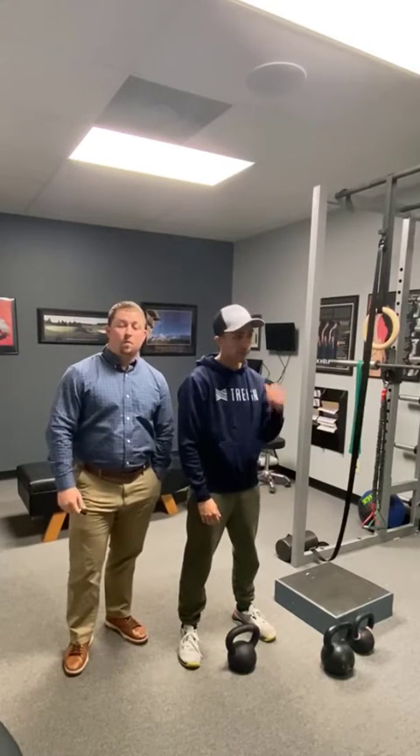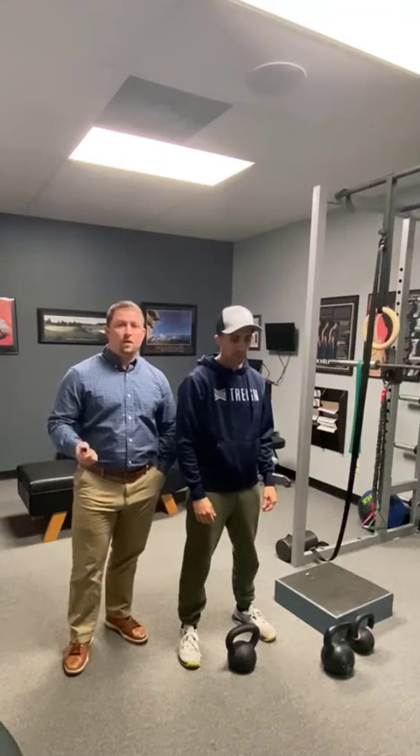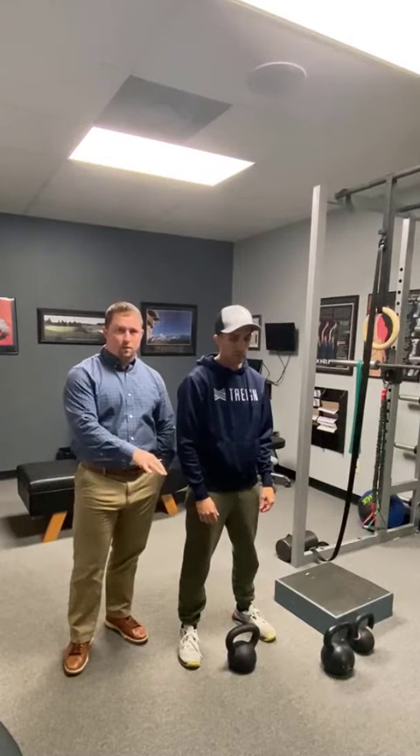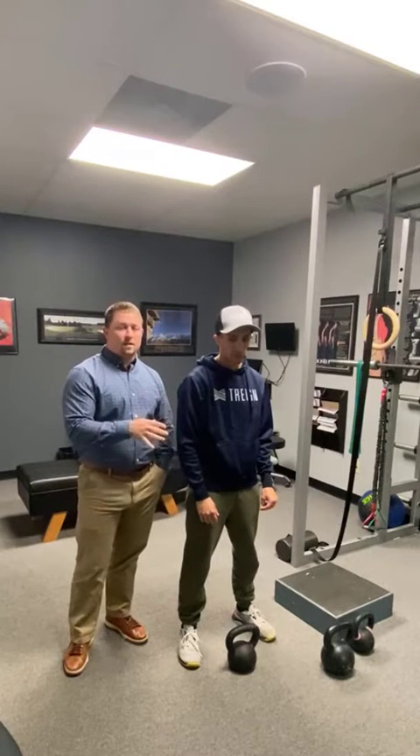What's up guys, back with another YouTube video about our home gym exercises. Today we're going to be covering the kettlebell, one of the most versatile pieces of equipment you can use. We're going to go over the lower body exercises that I like to use for the kettlebell. I've got Brandon demonstrating.